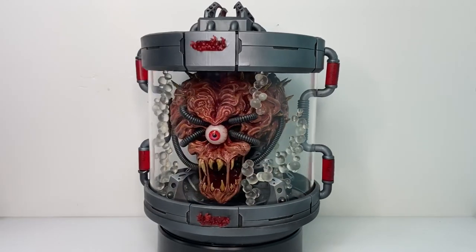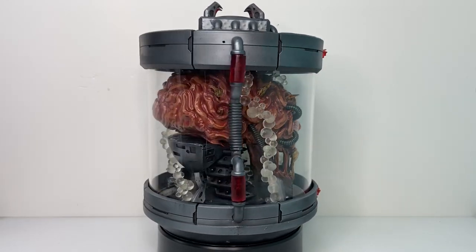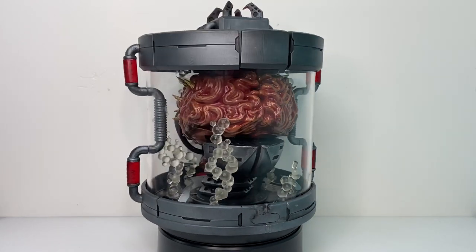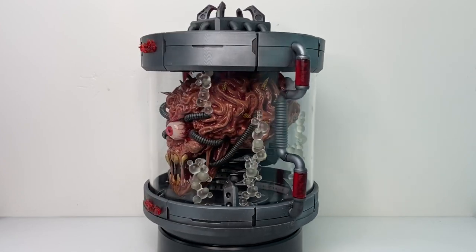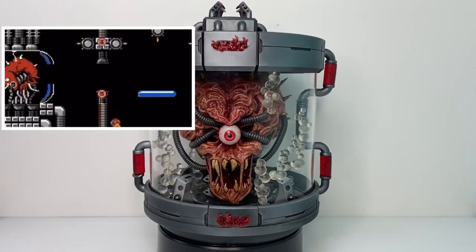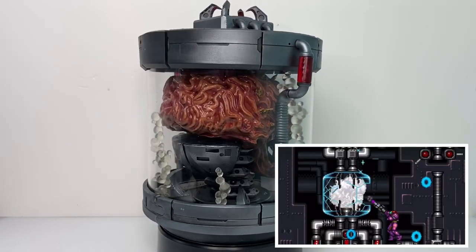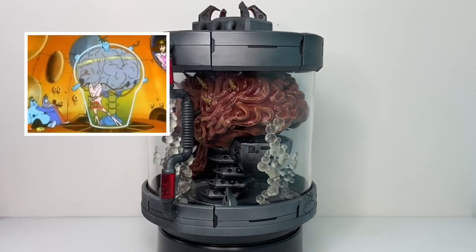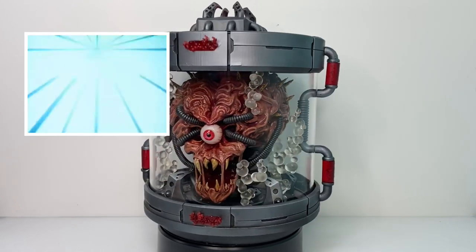Mother Brain is the literal mastermind behind the evil schemes of the Space Pirates, a biomechanical supercomputer resembling a brain inside a protective glass case. Overseeing the Metroid experiments, Mother Brain was the final boss in the original Metroid game and the seminal Super Metroid. Kids of the 80s and 90s may also remember a comical version of the villain as the main antagonist in the Captain N TV show.